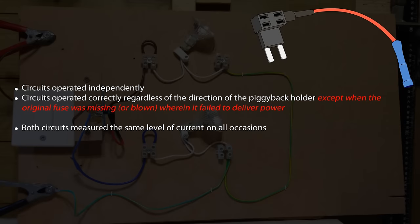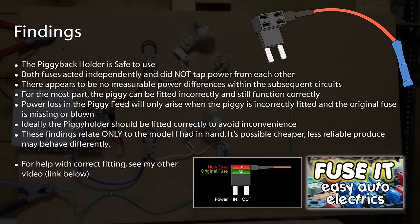And I think folks, that's it — I can't really think of any more tests to run on the piggyback. I've done quite a lot of tests on this now. People were concerned that I wasn't putting enough current into the circuit and I think 4 amps is a good dose of current, so I don't think that's an issue. And I've certainly shown that both circuits work independently — one does not affect the other. Both fuses act independently; they do not tap off one another at all. And I can certainly measure no difference in power consumption between the circuits.